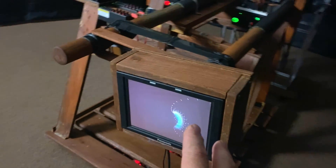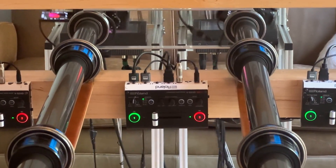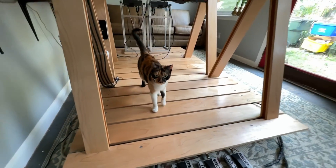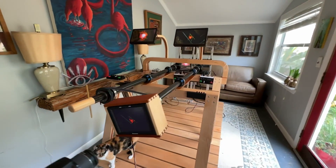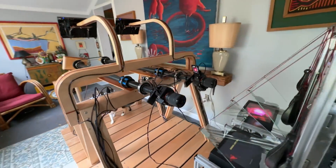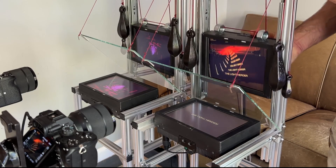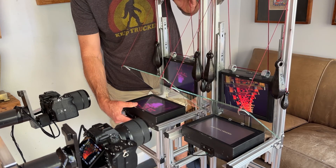In the front, a rotating Panasonic field monitor and a third camera were added. Then the fourth switcher was added, switching between the phone as an input and the third camera looking at the rotating monitor. Each monitor on the top can be raised up and down, and the position of these monitors affects the patterns being made. The lower monitors can be slid back and forth and also rotated 180 degrees.